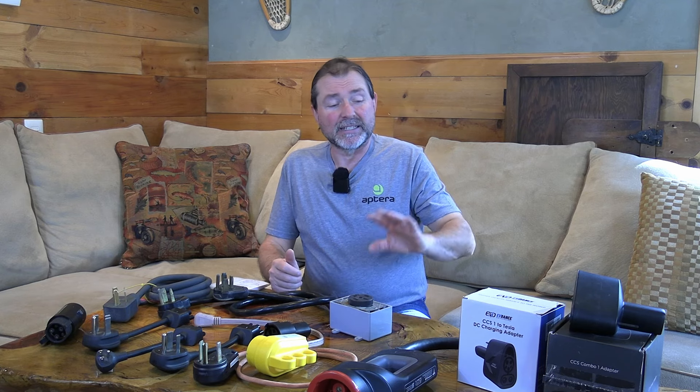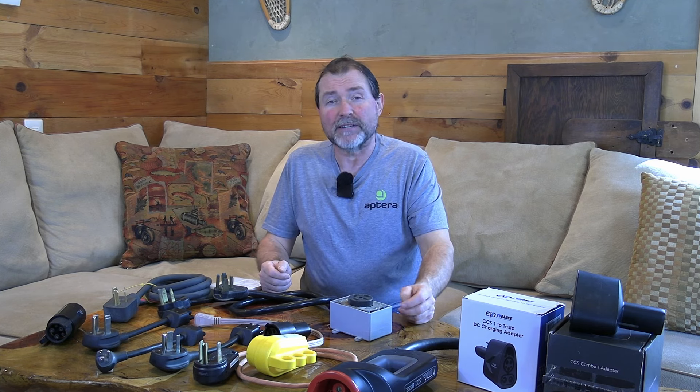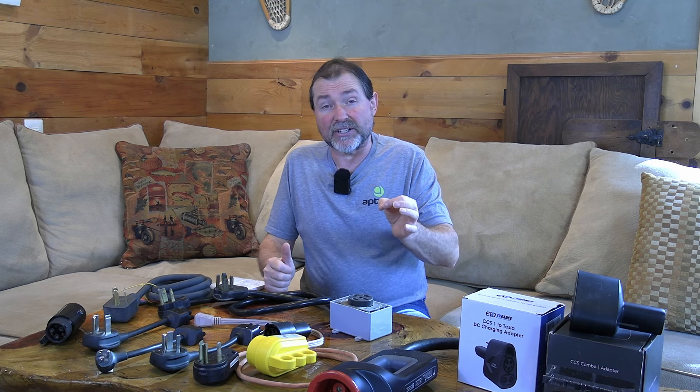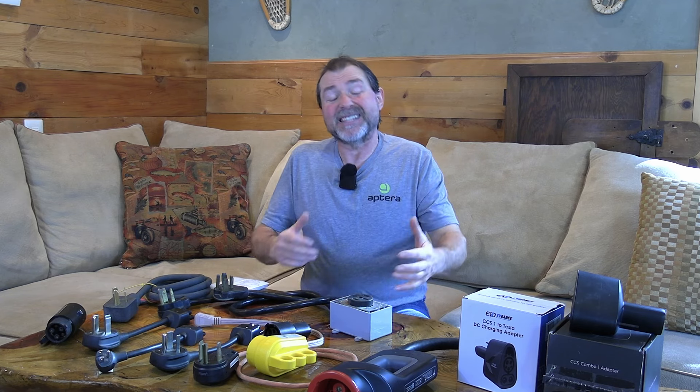That's about it for the DC fast charging side. Do you need any of these adapters? It depends. Do you travel often on long distances where you need to fast charge? If you drive a CCS Type vehicle, you'll certainly benefit from an adapter that lets you charge at Tesla Superchargers — there are so many locations and Tesla adds more every week. But that's only if you actually travel.